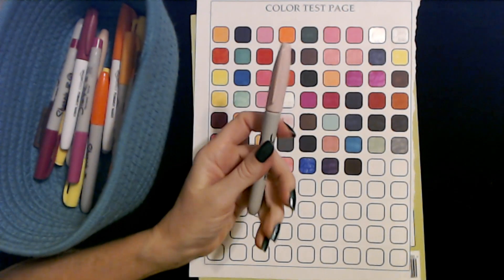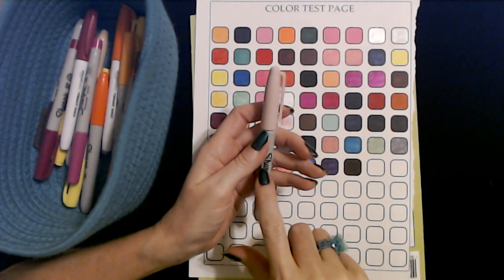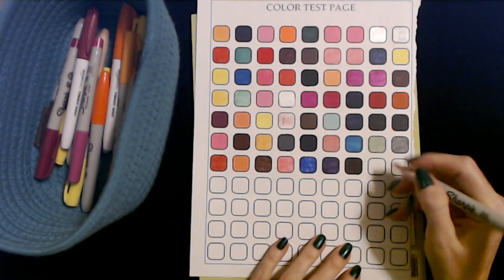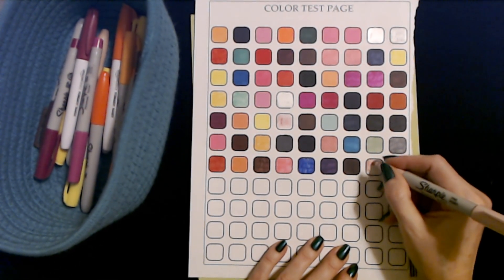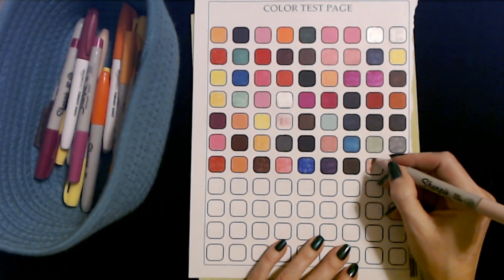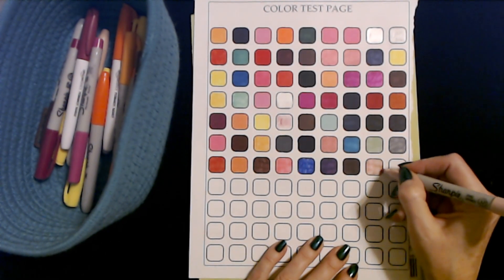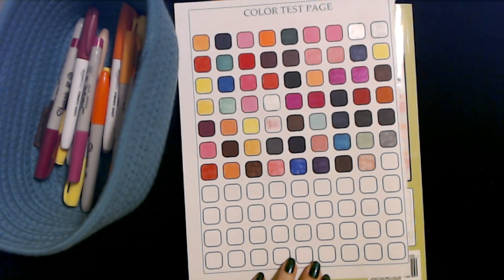Oh, this is another one of the limited edition Sharpies — this is a pale pink. I really liked these. Let's see how it does. I love some of these new colors they have. Yeah, this one's a little sketchy — it should look a lot better than that. That's okay.